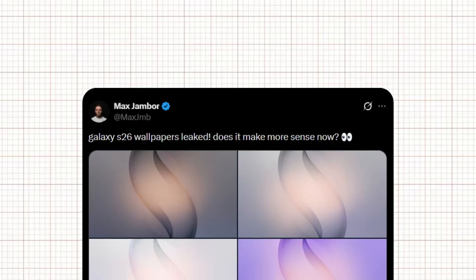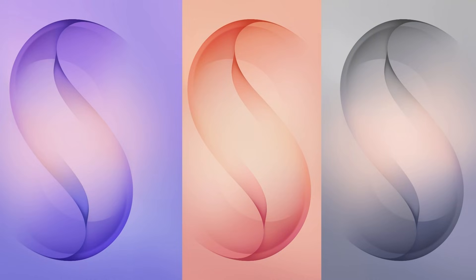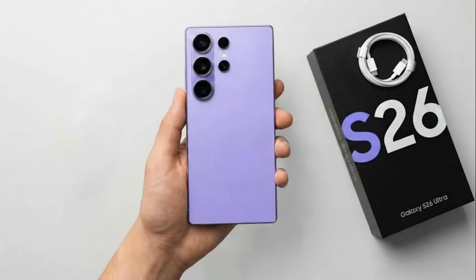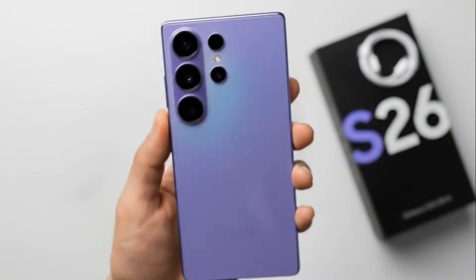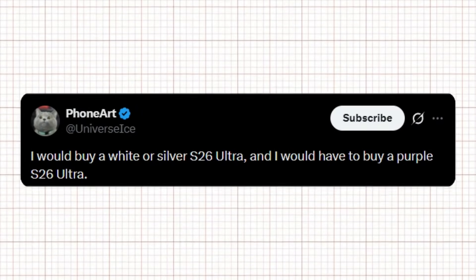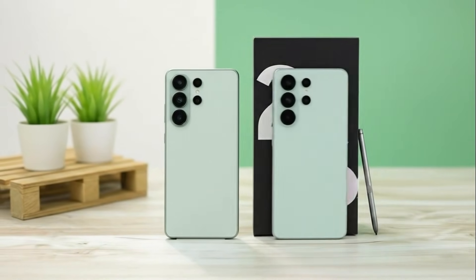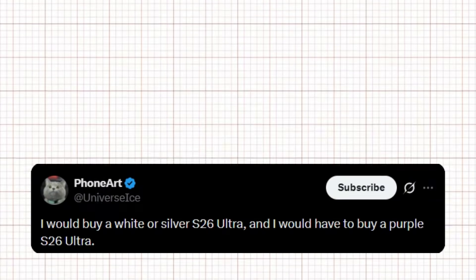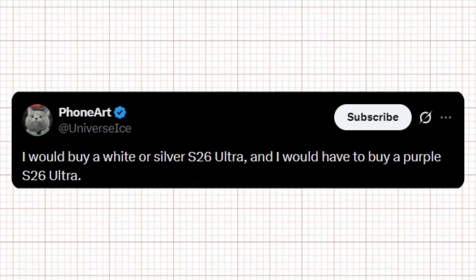These could be the confirmed wallpapers for the Galaxy S26 Ultra, and they may also hint at the final color options. Out of all the shades shown, the standout is the new purple variant. Based on the wallpaper, it looks distinct and could be Samsung's direct response to the orange finish on the iPhone 17 Pro Max. Ice Universe has shared a tweet that quietly confirms major details about the color options. He said he would buy a white or silver S26 Ultra and would have to buy a purple S26 Ultra.